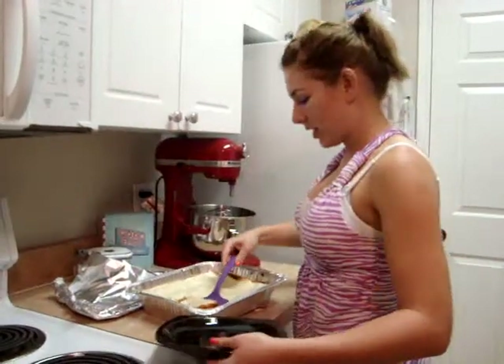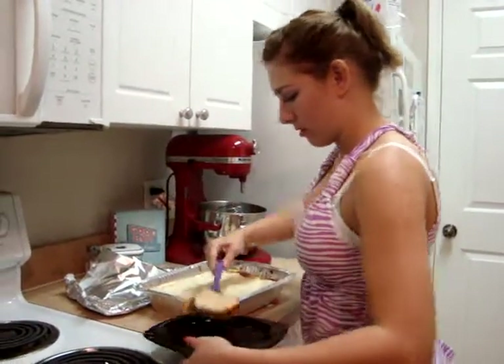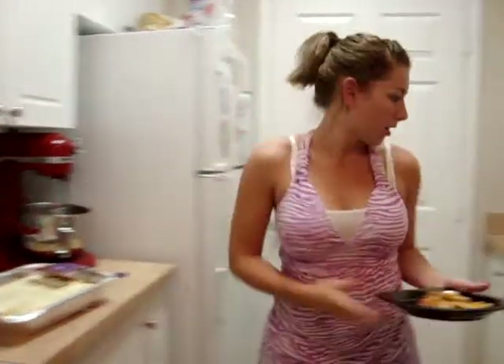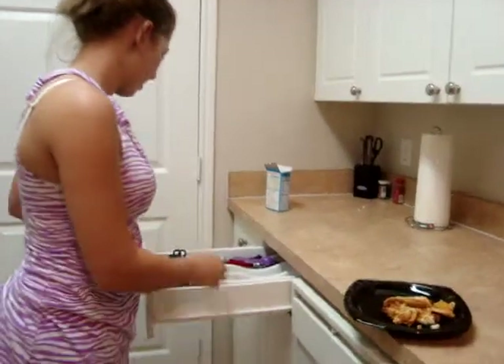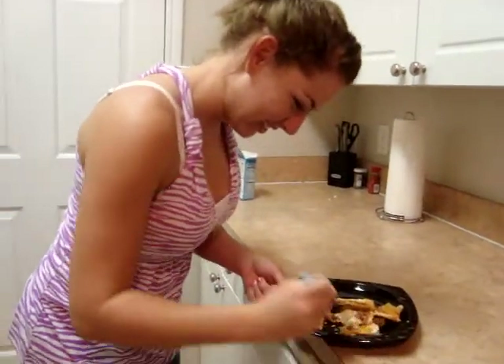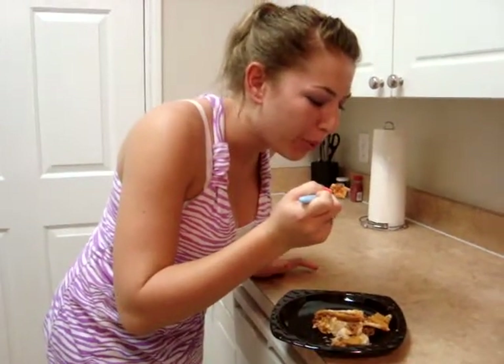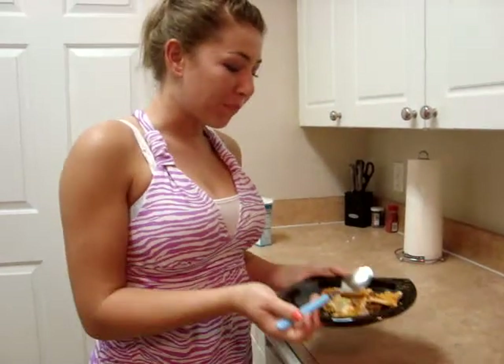The lasagna is finished cooking! We don't have any forks, so I'm eating with a spoon. Mmm, it's very good. Thank you for watching — this is Cooking in College with Paige.